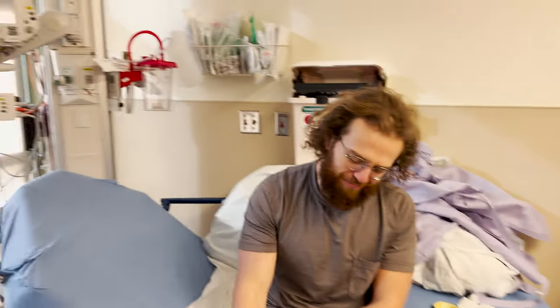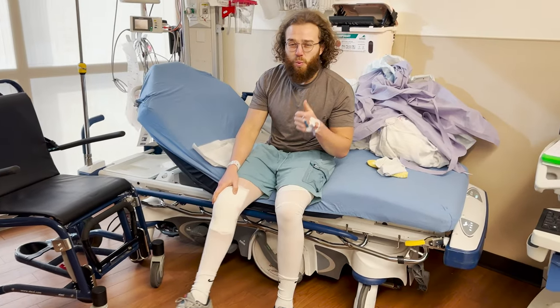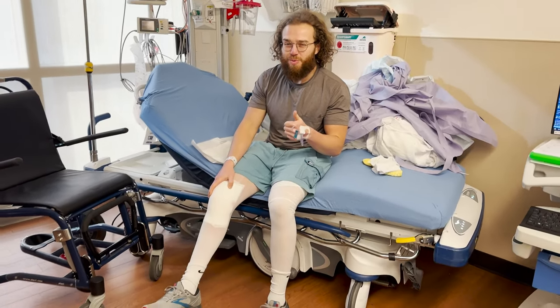Fast forward to the day of surgery — it all went great. I was in and out of the OR in less than an hour. After I woke up from anesthesia, I was out of the hospital in a blink of an eye. It was super quick, super easy, and very convenient. I had a great experience with my surgery, and the doctor said the surgery went great.